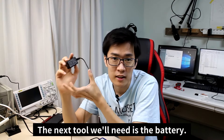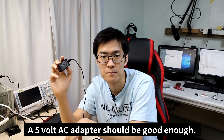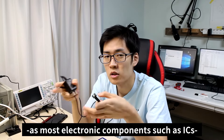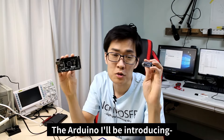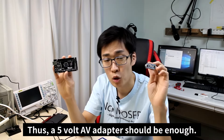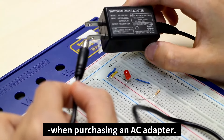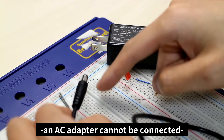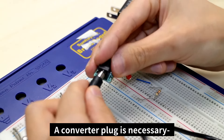The next tool you'll need is a battery. A 5 volt AC adapter should be good enough, because most electronic components such as ICs are made to function at 5 volts. The Arduino I'll be introducing also functions at 5 volts. You should be aware that in its default condition, the AC adapter cannot be connected directly to the breadboard — a converter plug is necessary for the adapter to be compatible.